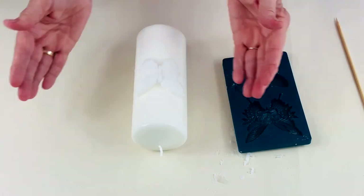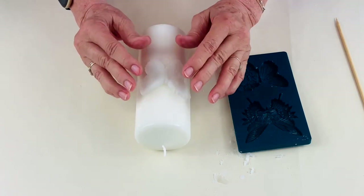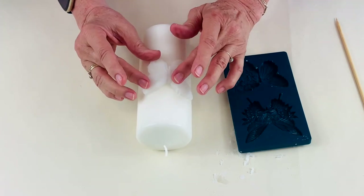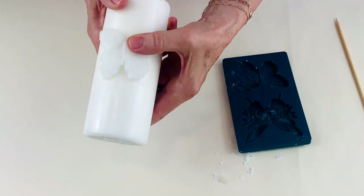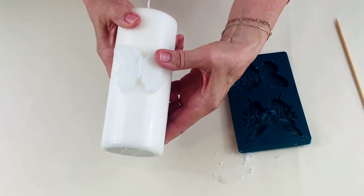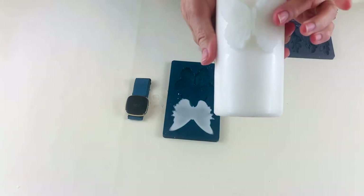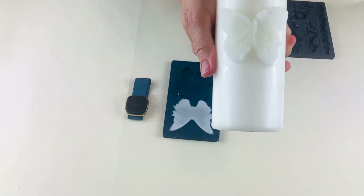If it breaks in half or whatever you're deciding to do breaks in half, it's not a problem. You can just push it together and you can actually use some of the melted wax on a tiny paintbrush to fix it down. That is now sticking to this candle — wax sticking to wax. It's cold and set on there and ready for the next step.